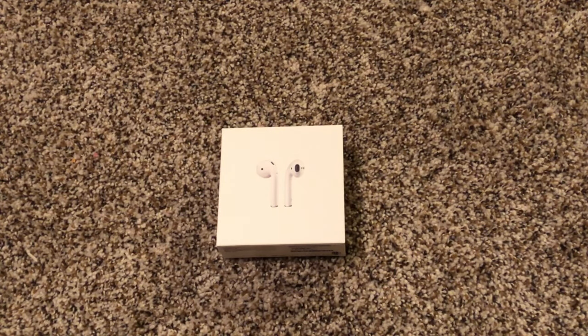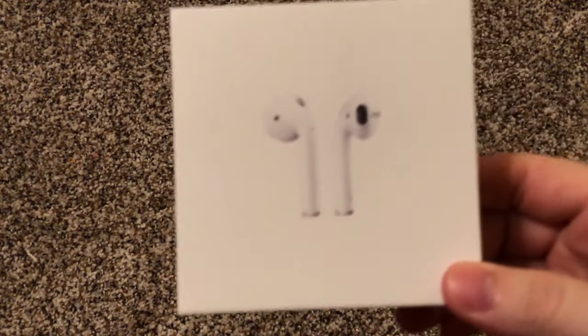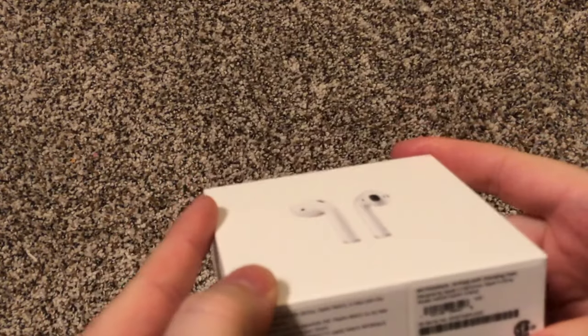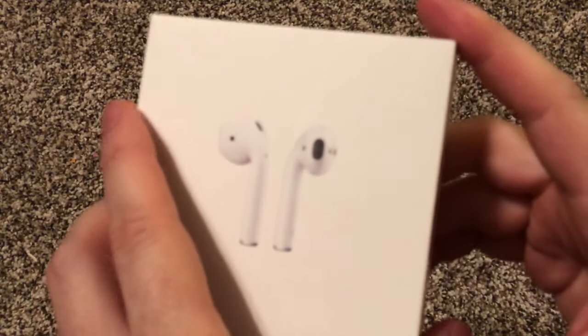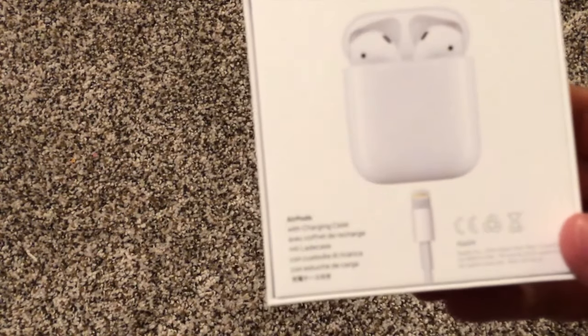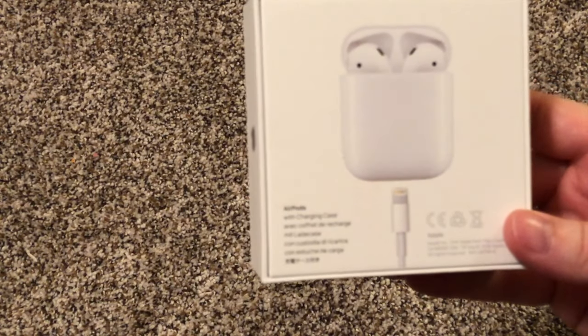Welcome everyone. We have a new unboxing video of the Apple AirPods — just bought these yesterday, which would be July 30th, 2019.